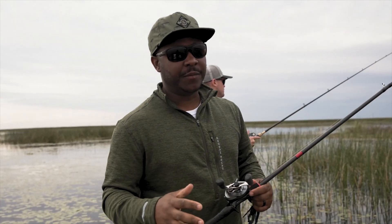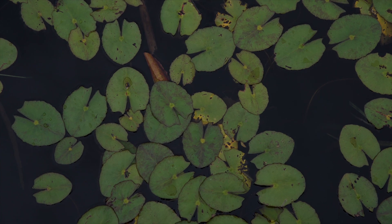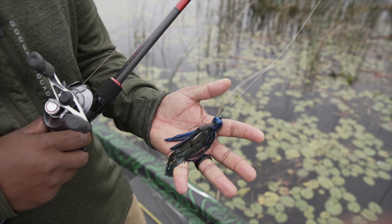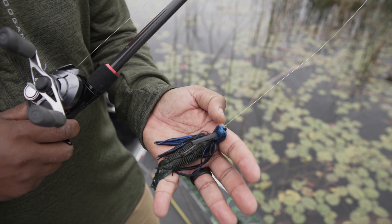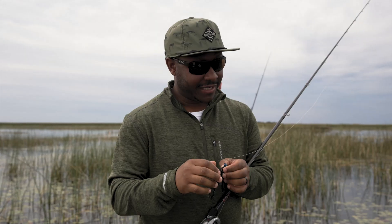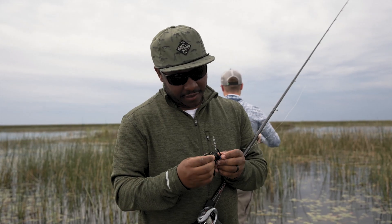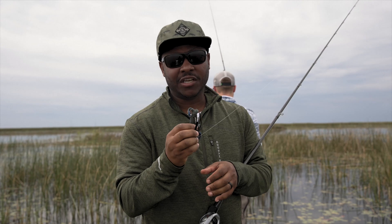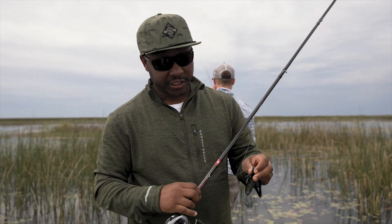Alright guys, so we're out here obviously flipping down in Florida. Lots of thick cover. One of my favorite baits to throw down here is a big heavy jig. This Juicy Jig is awesome. The design on this weed guard is a little more square than your traditional weed guard, which allows me to slip in and out these toolies without getting snagged — very key. A lot of people just assume that the Nuke Punch is made for punching only, but as you can see here, it's awesome for a jig trailer.